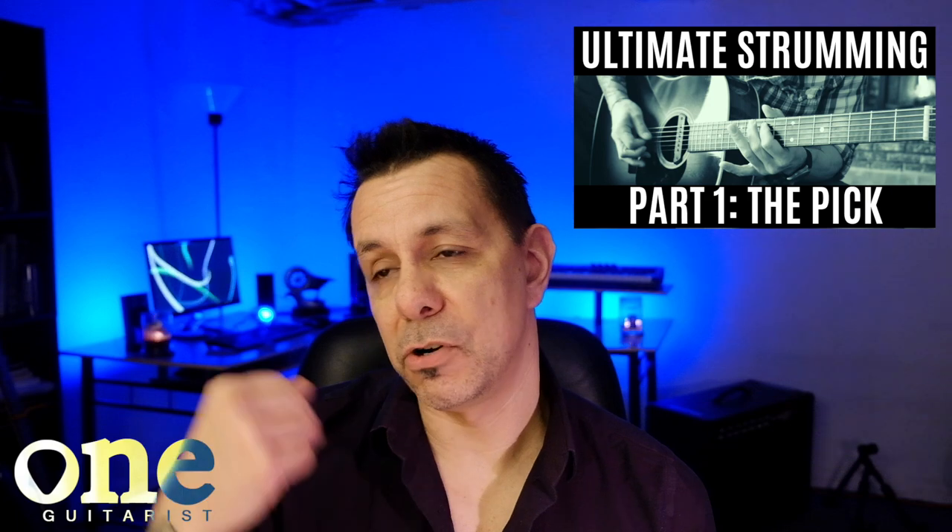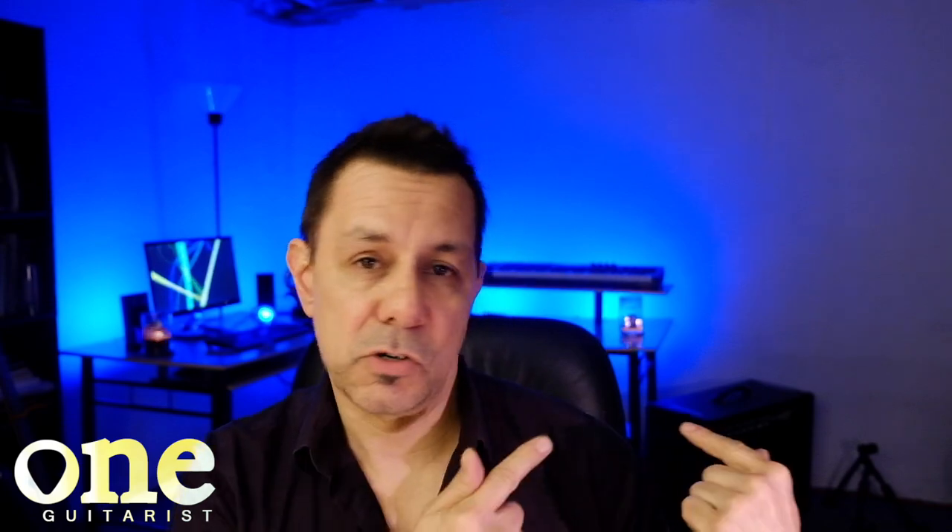Today we're going to talk about basic picking — up strokes, down strokes, where your arm should be, how your wrist should be placed, where you position them. And a lot of good things for you to practice, so let's go take a look at them.